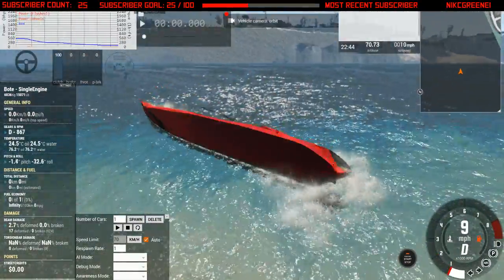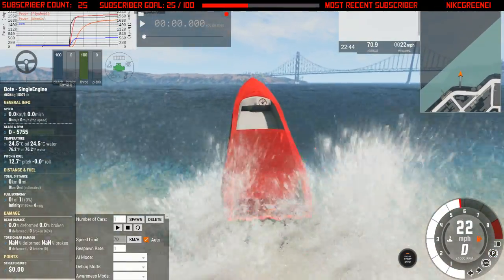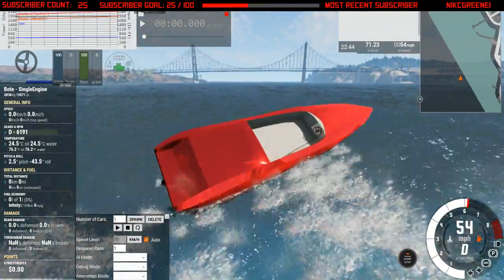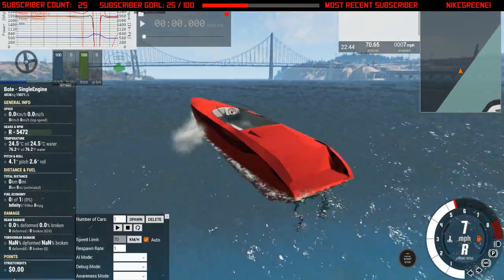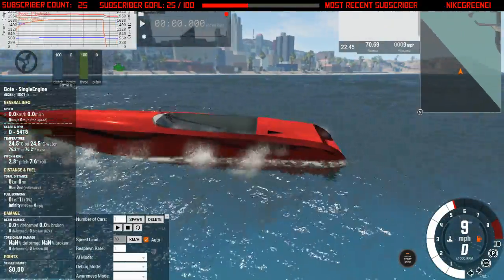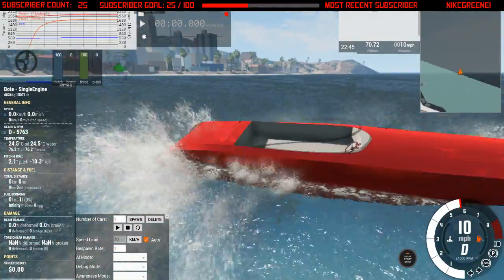How did that even just happen? Well, the front of my boat is pretty screwed up — let me go ahead and reset it and do a couple more drifts. I love this thing so much, it's so much fun. We just shift it into reverse, turn it all the way, then put it in drive and turn all the way the other way — just watch what happens. It starts doing insanely fast 360s that shouldn't even be possible.